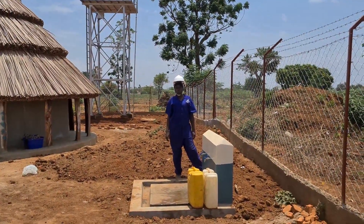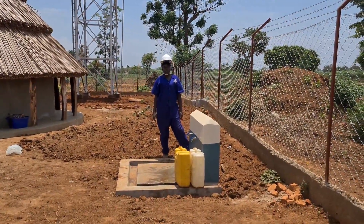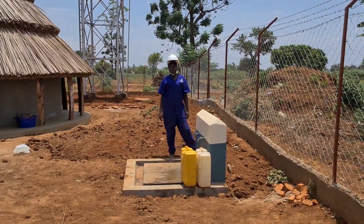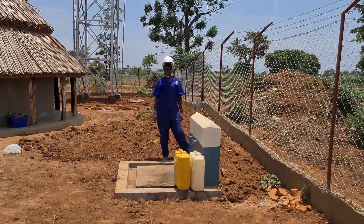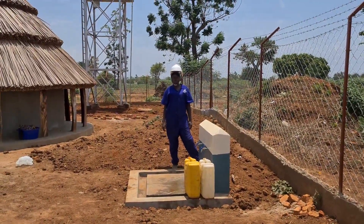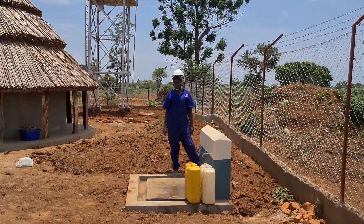Welcome to our demonstration video. We are going to demonstrate an automatic solar-powered domestic water system with a deep machine-drilled well as a water source.